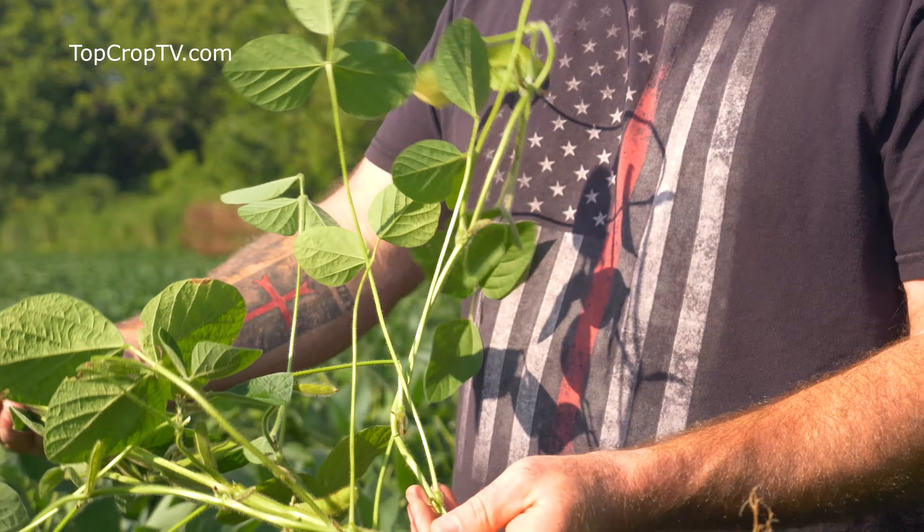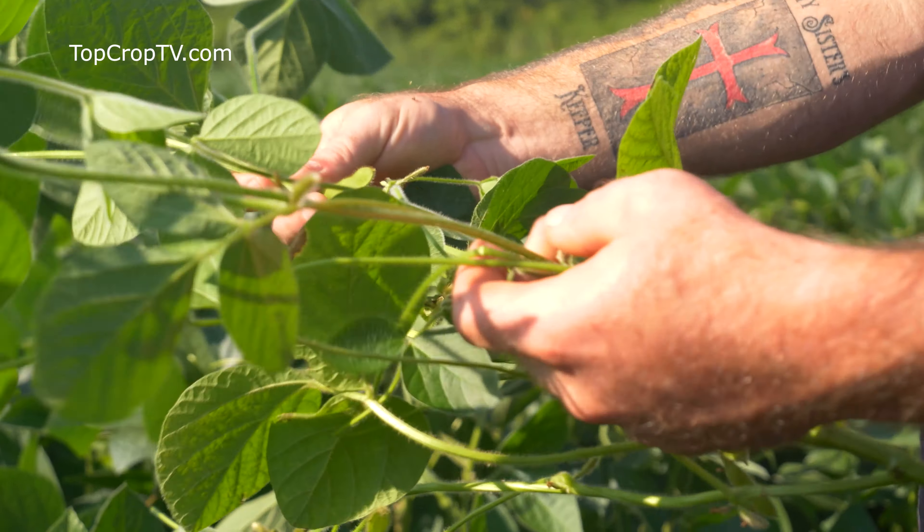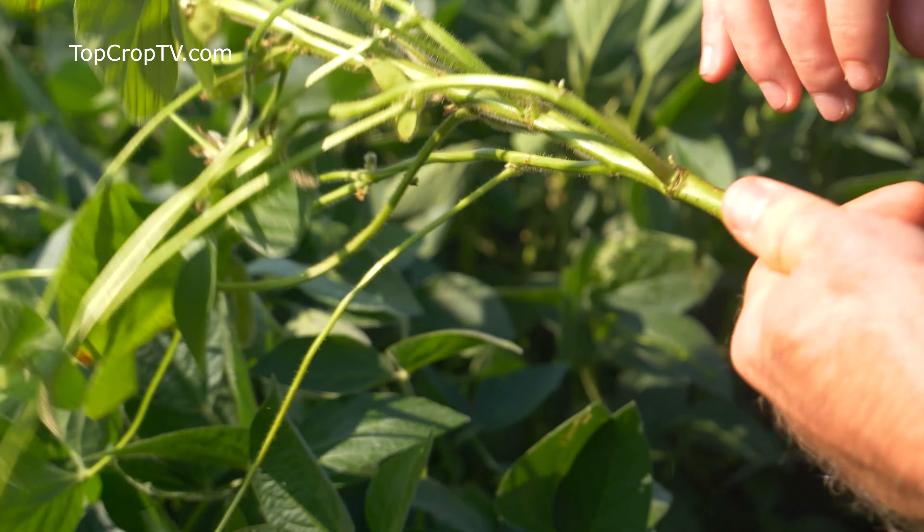It's Ag Venture 4.7 — it's an Enlist variety. It's the first time we've tried this variety this year, but it was really recommended for us.